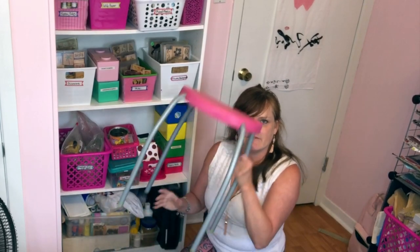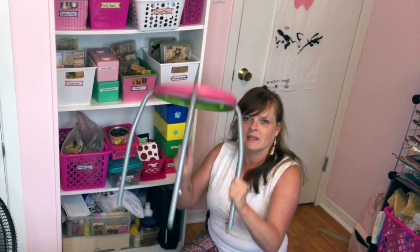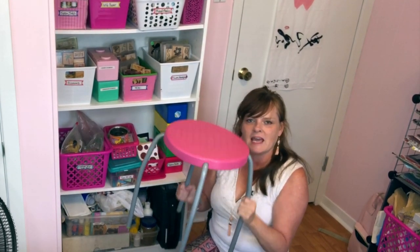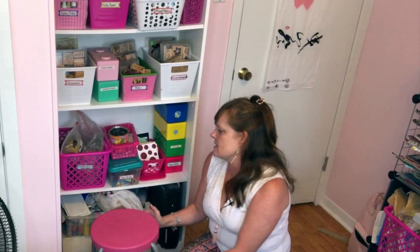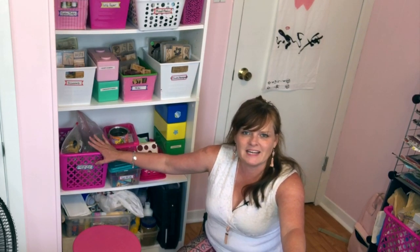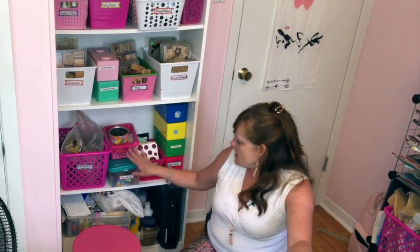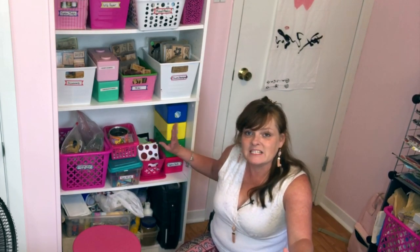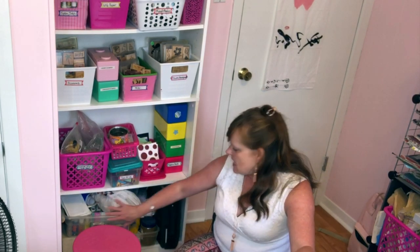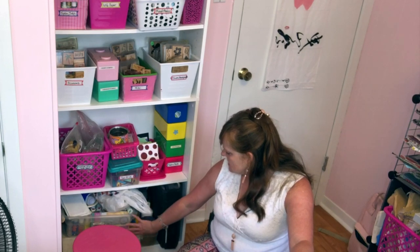Down here we have a stool — this is an IKEA stool. You can see from the underside that it used to be green; it was in my son's room and I took it apart and spray painted the top pink. This is big stamps and school stamps. I have money and time clocks stamps, paper strips and paper backgrounds, basically scraps that I've cut up into different shapes like hexagons and flowers. And then down here is all acrylic paint stuff and then my big sticker binder.